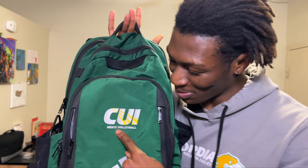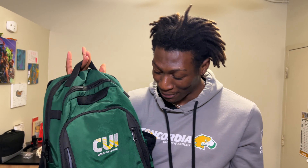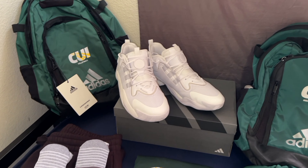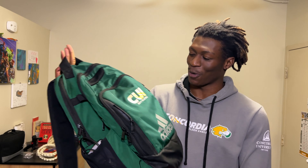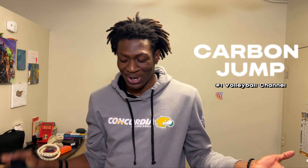You guys see this bag? You see what this bag says — CUI Men's Volleyball. I finally became a Division One volleyball athlete. I have so much gear I'm about to show you guys. I am tired, exhausted, but thrilled. My knee is getting worn out, but you know why this is all worth it — because I asked for it and I am finally here. Without further ado, welcome to Carbon Jump. My name is CJ, aka Carbon Jump, and today we're gonna give you a gear haul on CUI Men's Volleyball.